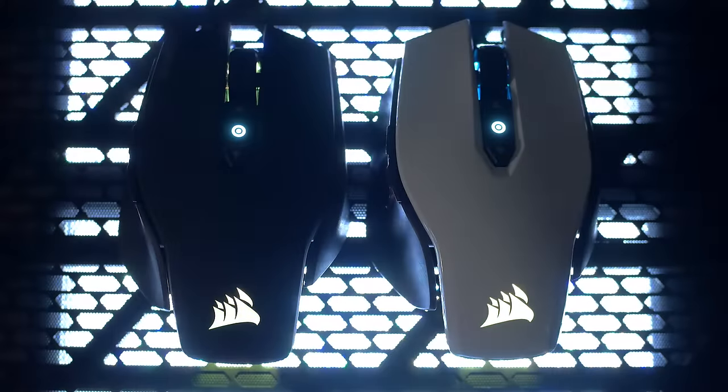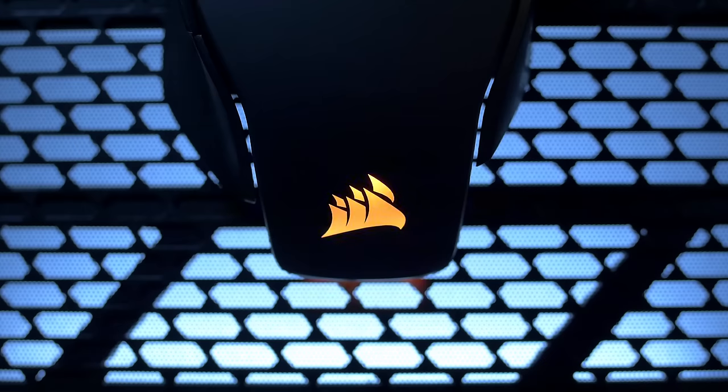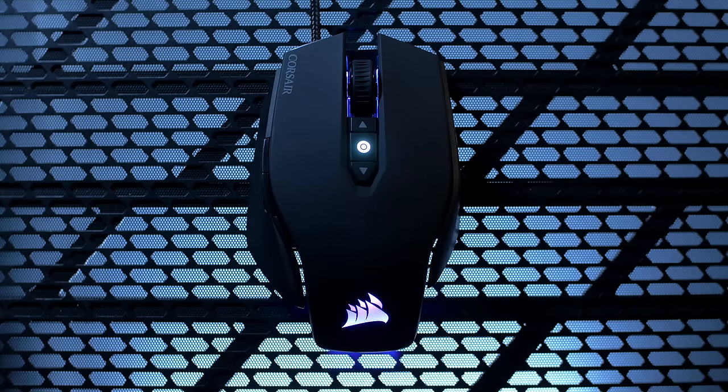The M65 Pro is powered by the Corsair Utility Engine. It allows you to set your macros, adjust your button configuration, or just customize your RGB lighting.